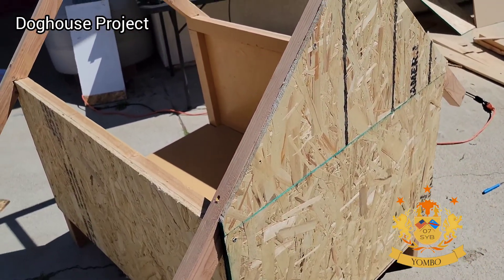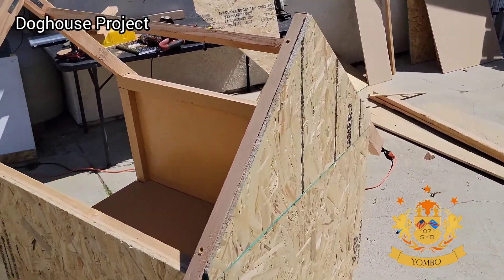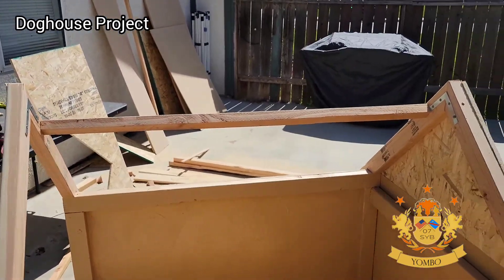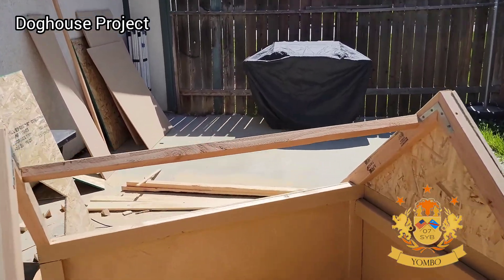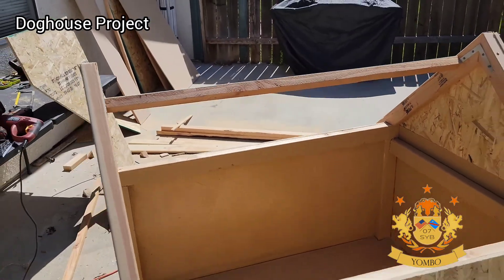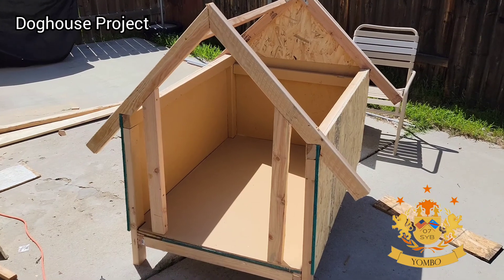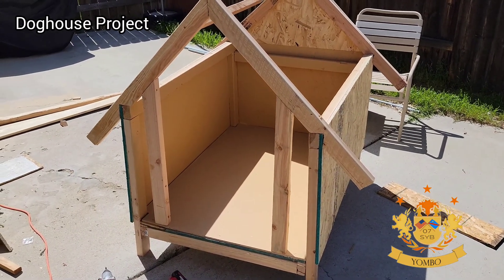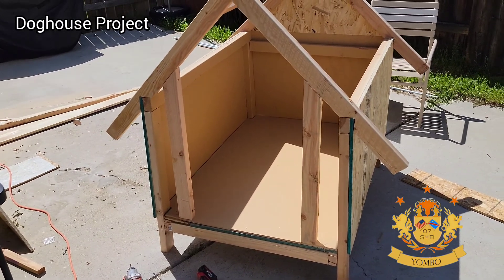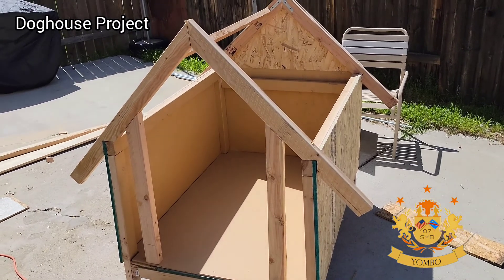I created the walls on this side because I reinforced it with wood. This is supposed to be the front of the house — it's not reinforced yet, so I had to figure that out. For the roof, I only put one reinforcement piece since I didn't have enough. For the door, I put two pieces of wood to reinforce it so the walls will stay in place.